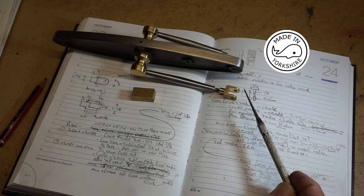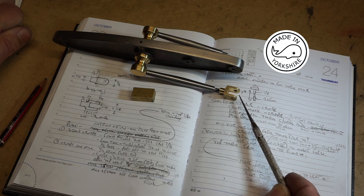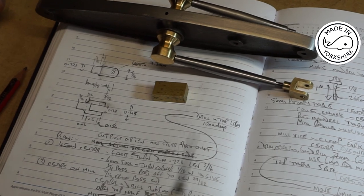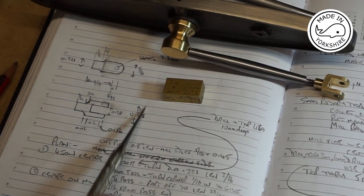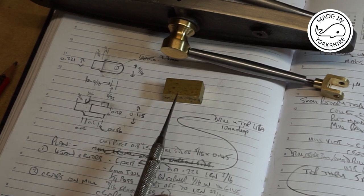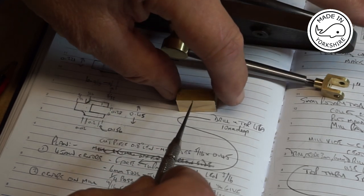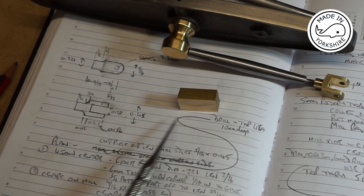Now the A-frame that I made is slightly wider than the plan — I think it's about 25 thou wider. So what I've done is I've drawn up some of my own dimensions and I've cut a piece of brass and milled it down to a width of 5/16 of an inch and to a height of 0.45 of an inch.